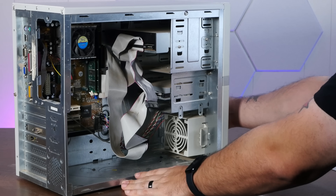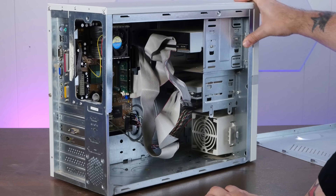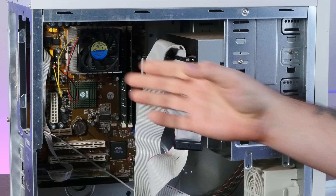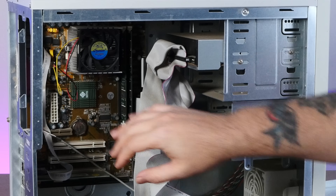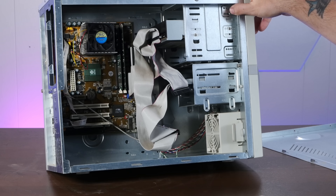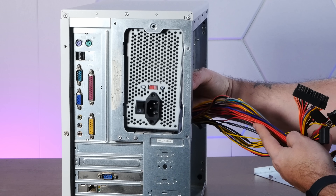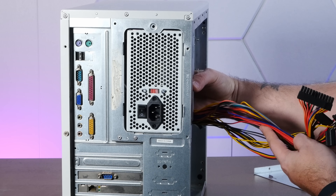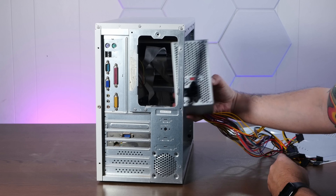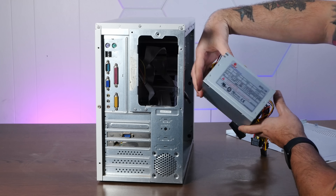Unfortunately, the machine is missing its original power supply. Usually that would not be so much of a problem, but this is a non-standard opening. The board inside — also Soyo — is just an ATX board, but we're going to have to mount an ATX power supply in here creatively. This opening is gigantic and there's only one screw hole at the top. I'm just going to stick a screw through the venting of this 500-watt CoolMax power supply and that should be fine.